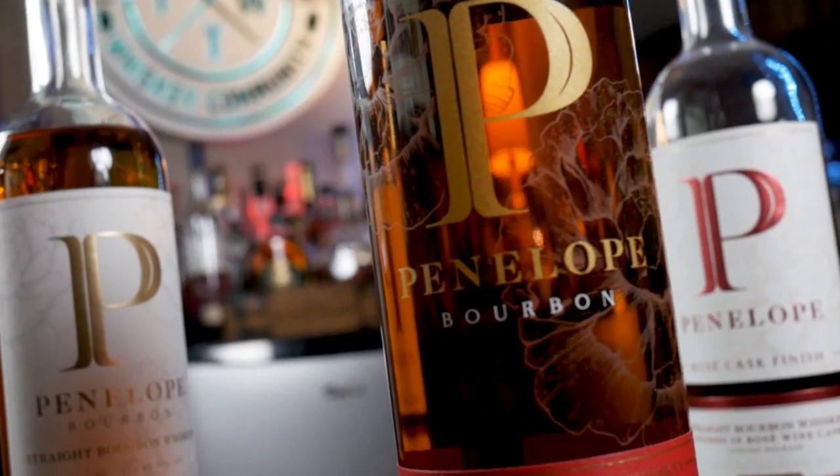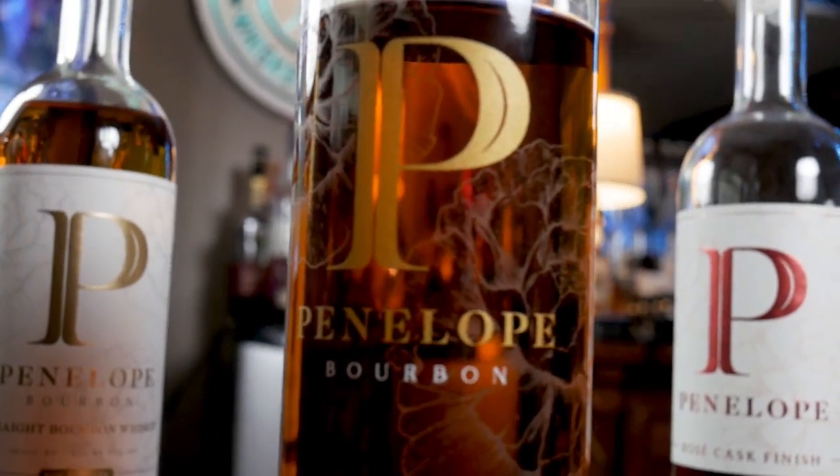Alright, let's move on to a bottle I already know I like: Penelope Barrel Strength. This one is batch 6, comes in at 115.8 proof, 57.9% alcohol. Again, non-chill filtered. If you haven't watched the video where this competed against Rare Breed and Elijah Craig Barrel Proof, go check that out. This is pretty good stuff — it holds its ground. The big kicker about all of these is the age. They're all relatively young, from about 24 to 33 months, but they don't drink that way. Let's go back to it and see how it is.